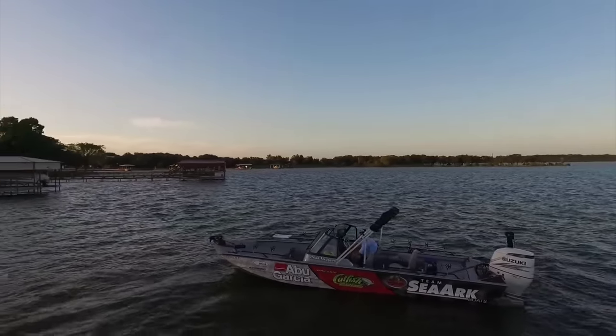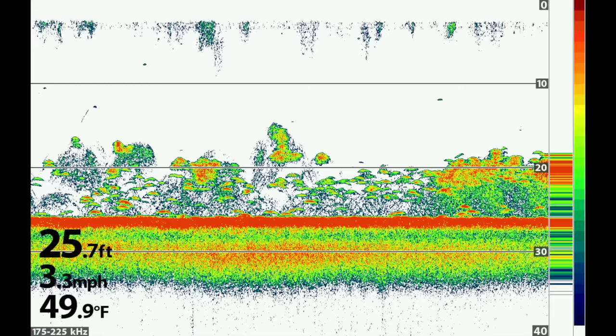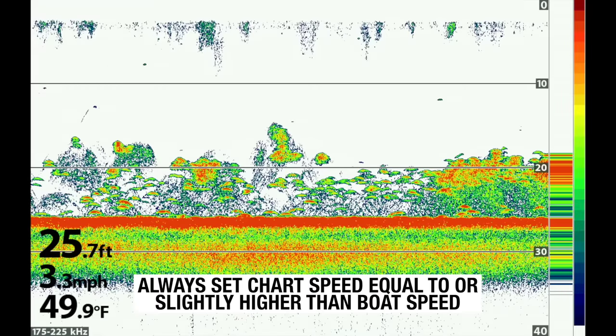The number one issue I encounter most often is people that don't understand scan speed and how that impacts their ability to find fish on their fish finder. You're generally going to get the best images on 2D, down imaging, and side imaging scanning between one and about three or four miles an hour. If you're scanning really fast, you're not going to get great images.